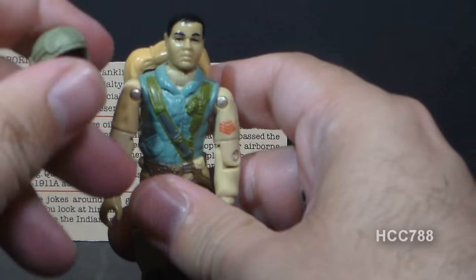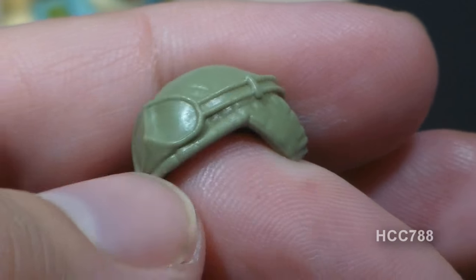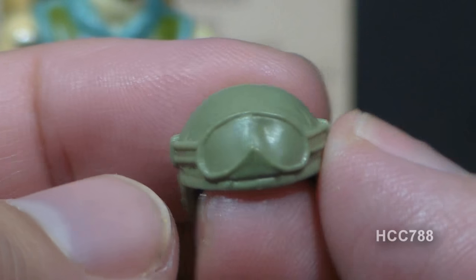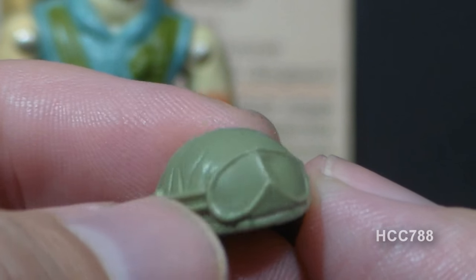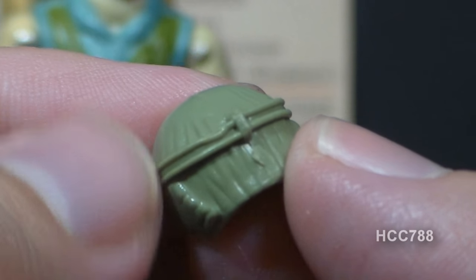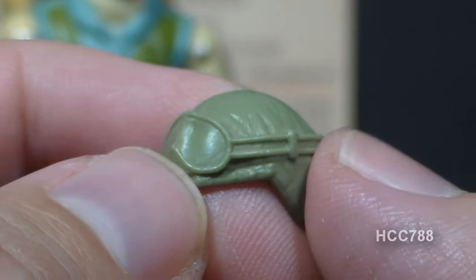Next, let's look at Airborne's helmet. It's very similar to the standard G.I. Joe helmet in light green, but with great additional sculpted detail — goggles, the strap that holds the goggles, and what looks like cloth folds. It's a really beautiful helmet.